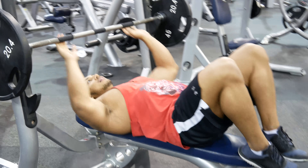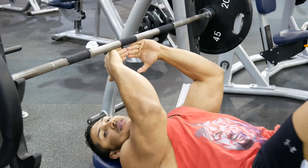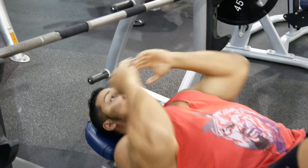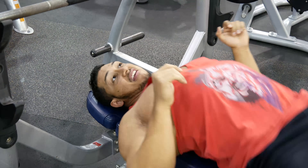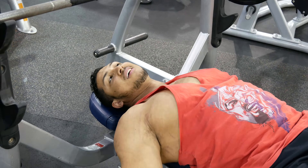A lot of people have problems with benching, either with their elbows or their shoulders. For someone that's new, you can easily get injured doing bench if your form isn't correct. Very basic — you don't want to sit flat-footed, you want to sit kind of pigeon-toed like this.